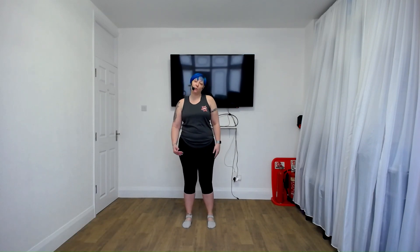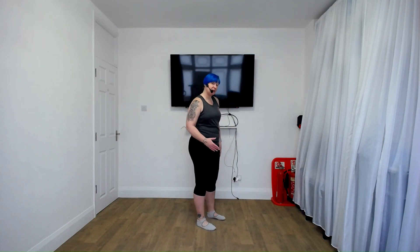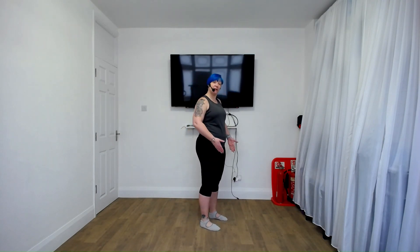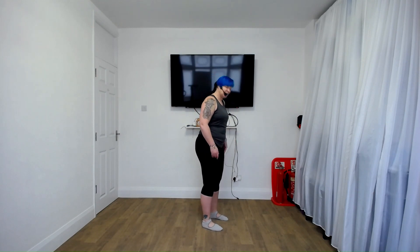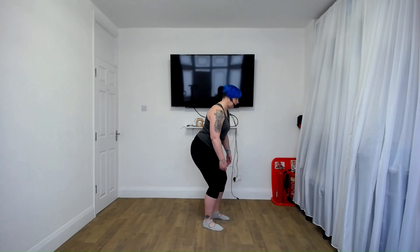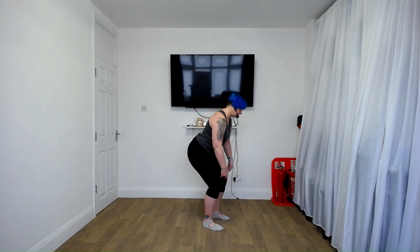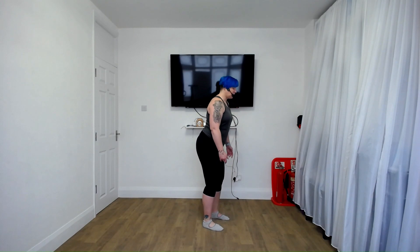Welcome to our second mobilization track. Now if you imagine a full squat being your bum in line with your knees, we're just going to go halfway down. I'm going to go sideways so you can see the moves. Feet under the hips, slightly wider. We're going to do a half squat — two and two, down, down, down, up, up. Let the hands just float over the knees, let the bum push back and down, knees over the toes. Go down and hold.